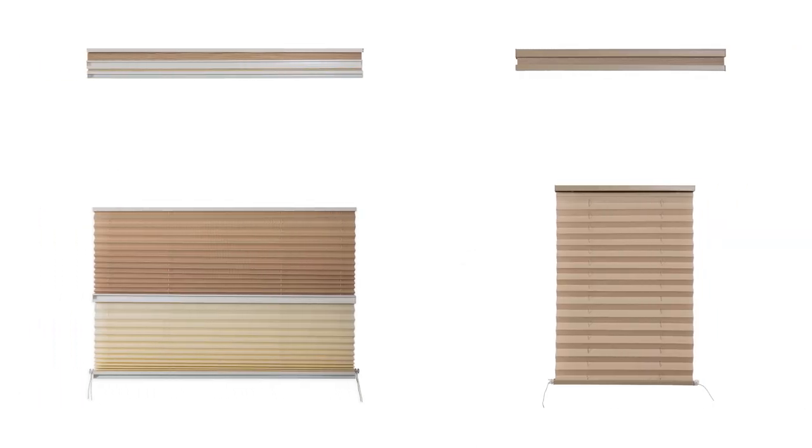I'm Abby from RestoreRV.com and today we're going to show you how to properly install your new RV pleated shades.